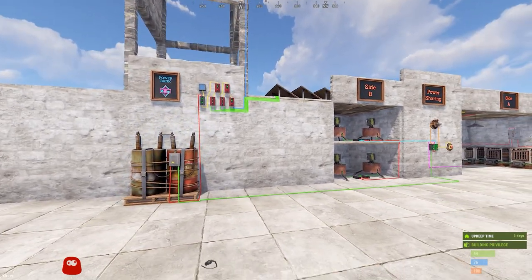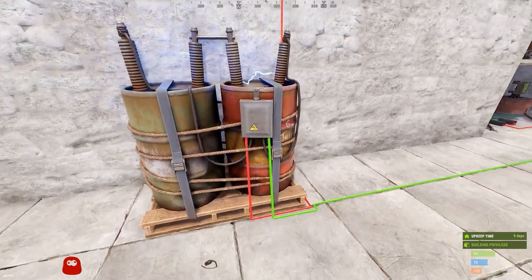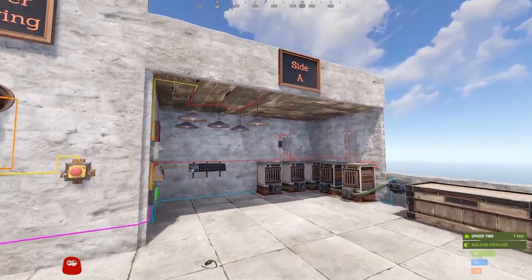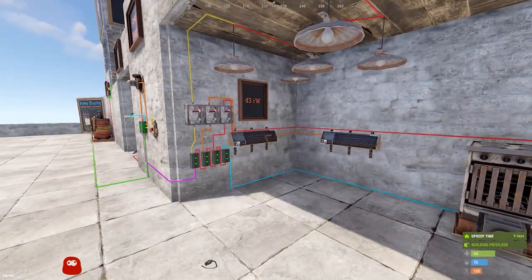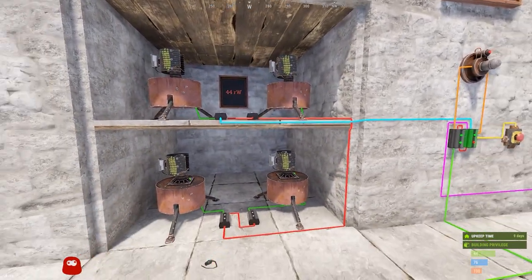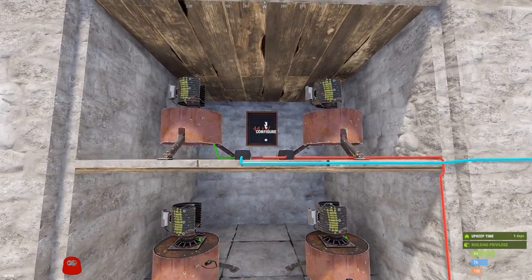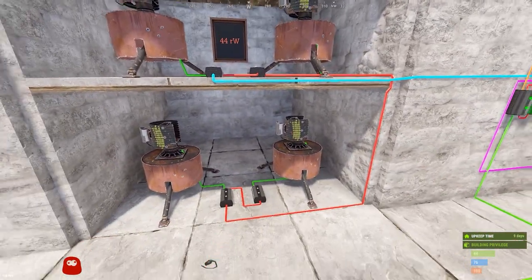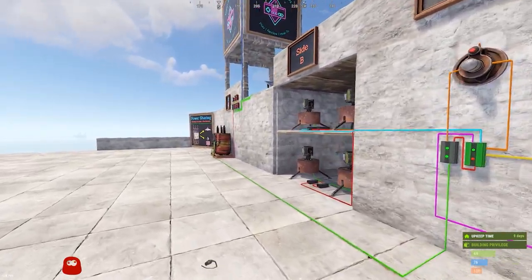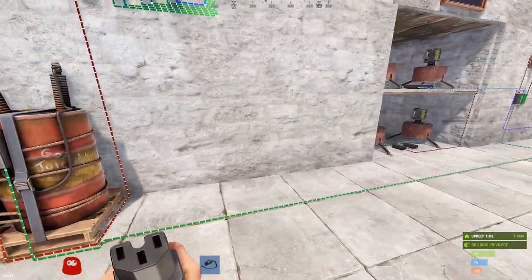We're going to start with a demonstration. I've got this medium battery as an example and it is running over to the power sharing circuit. Side A is a mock base with just some random stuff totaling 43 Rust watts. Side B is turrets — I think this is probably the most common use for this — totaling 44 Rust watts with their switches. So 44 and 43 is 87, which is more than the max 50 Rust watts a medium battery can put out.